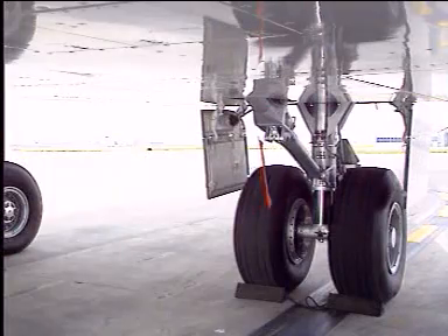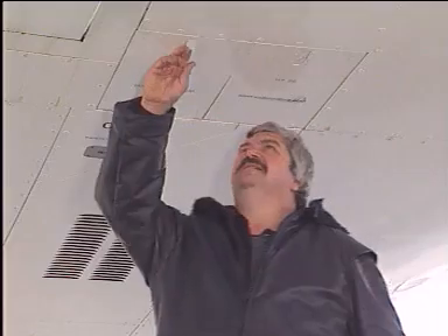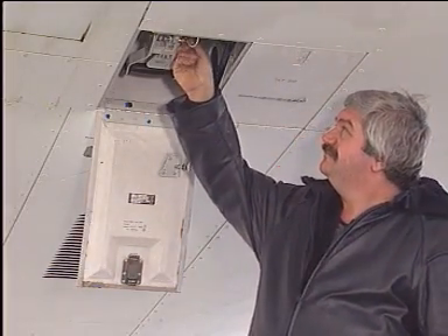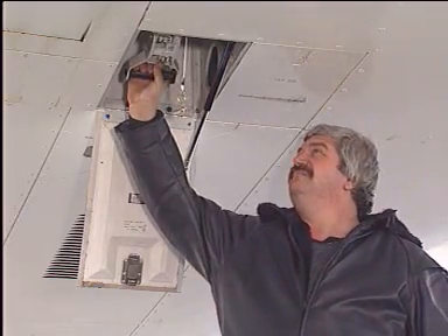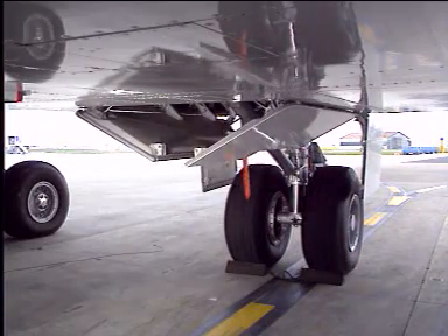Outside, make certain that the door travel ranges are clear. Stand forward of the centerline gear door. Open the access panel of the door ground control handle, disengage the safety pin, push the locking lever of the handle, and rotate the handle to the open position.